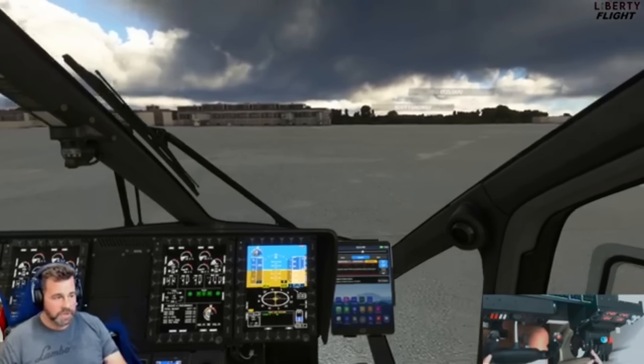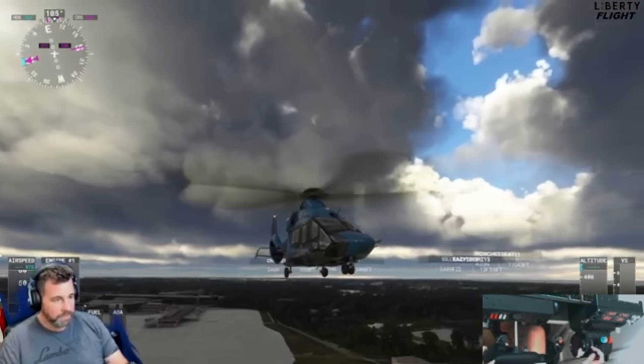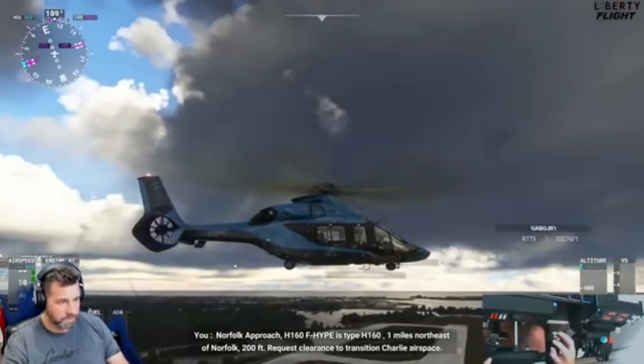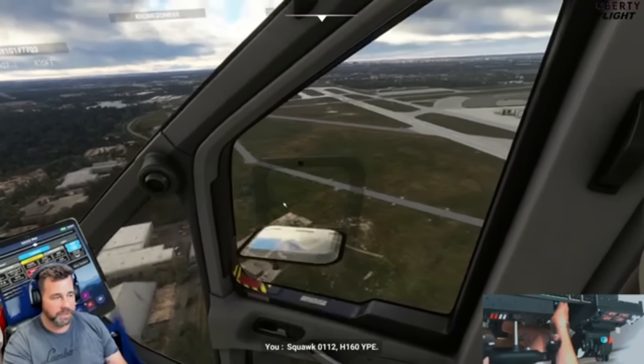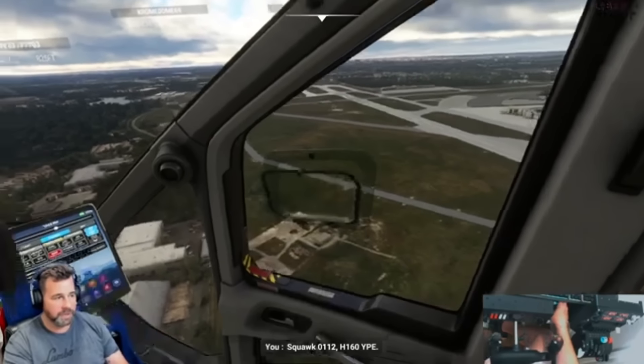Once you get about 900 feet above the ground, you can go ahead and bring the gear in. Absolutely beautiful aircraft to fly — really fun, really stable. I spent three hours learning this helicopter in the sim and it is fantastic. The windows open and you can use them during flight. It's not a pressurized cabin. You can also open the doors in flight — I don't recommend that — but you can, including the back door.